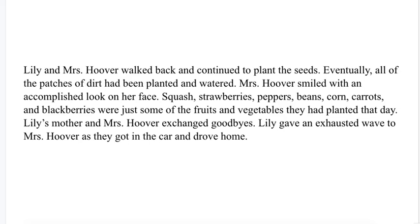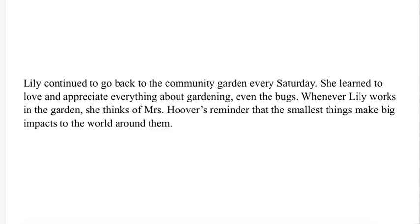Eventually, all of the patches of dirt had been planted and watered. Mrs. Hoover smiled with an accomplished look on her face. Squash, strawberries, peppers, beans, corn, carrots, and blackberries were just some of the fruits and vegetables they had planted that day. Lily's mother and Mrs. Hoover exchanged goodbyes. Lily gave an exhaustive wave to Mrs. Hoover as they got in the car and drove home. Lily continued to go back to the community garden every Saturday. She learned to love and appreciate everything about gardening, even the bugs. Whenever Lily works in the garden, she thinks of Mrs. Hoover's reminder that the smallest things make big impacts on the world around them.